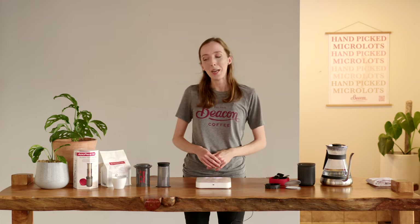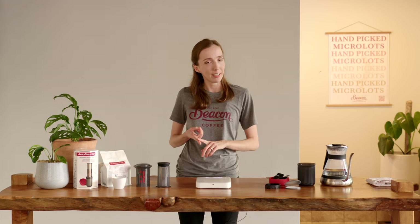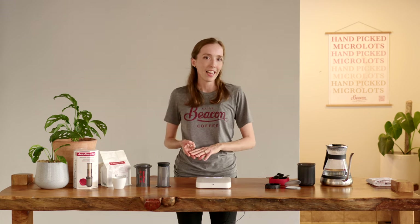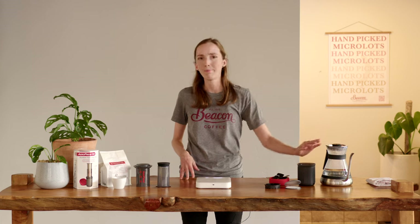In addition to our Aeropress Go there are a couple of things we're going to need. Importantly, tasty coffee — today we're brewing the El Potrero, a delicious fully washed Guatemalan. It's been specifically roasted for filter, rested for five days post roast, and then ground on a medium fine setting. In addition we have some filtered water sitting at 194 degrees Fahrenheit, or just off the boil.